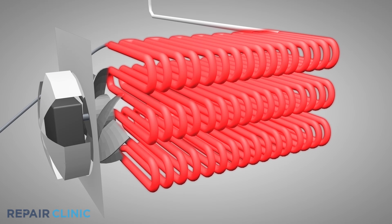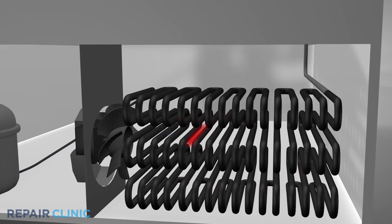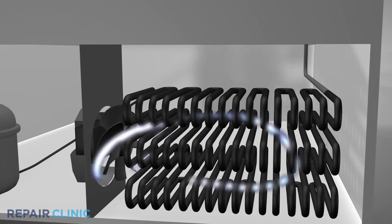The freezer condenser coils are designed to dissipate heat as part of the refrigeration system that cools the appliance. The condenser fan motor draws in air to cool the condenser coils and the compressor.